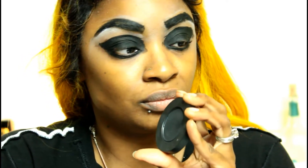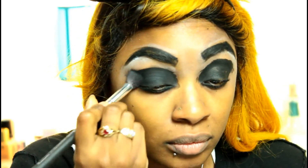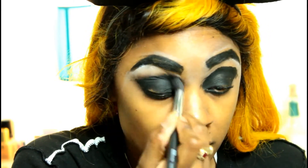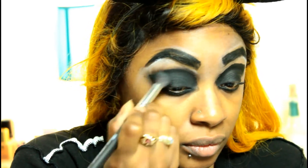Over the lid, as you guys can see, I am using my Melt Cosmetics Radioactive Stack. This black shadow is from the Dark Matter Stack — my mom gave it to me. But you can use any affordable black eyeshadow that you have. I'm going to go ahead and set that black gel liner.